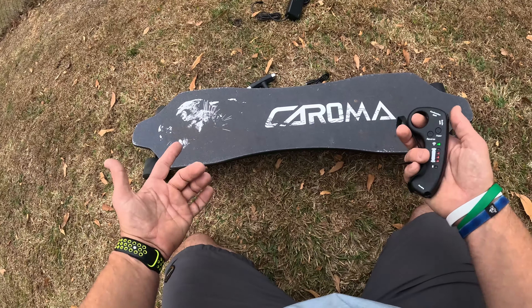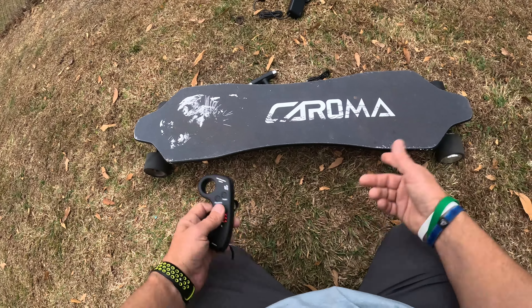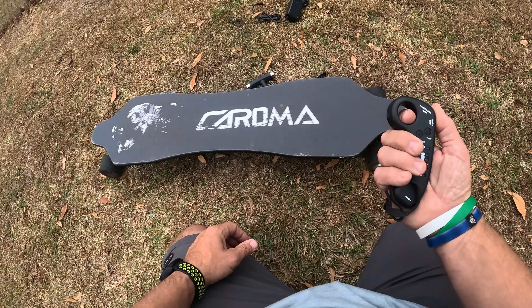Who doesn't love riding a longboard on the beach? That's all I got today, everybody, on the Karama Electric Longboard. See you all in the next video — let's get out of here!